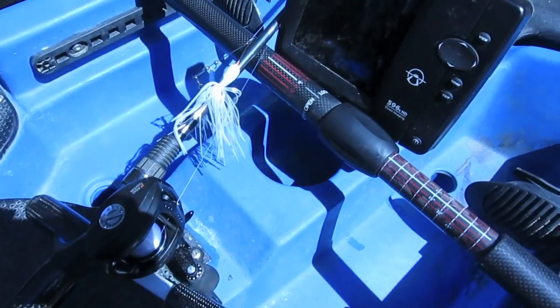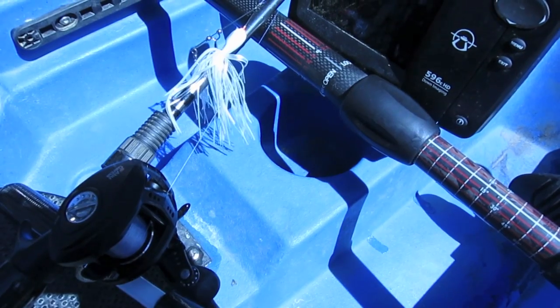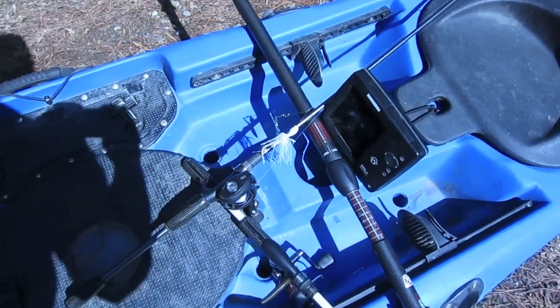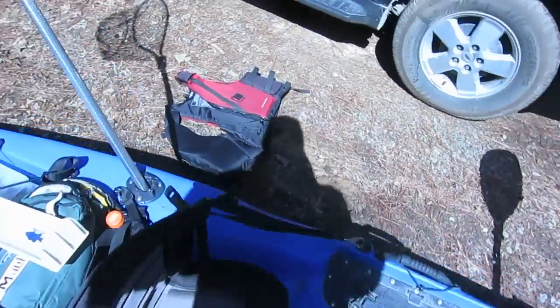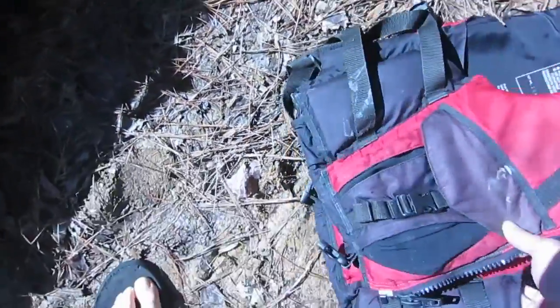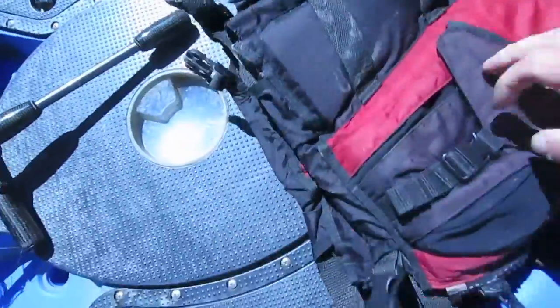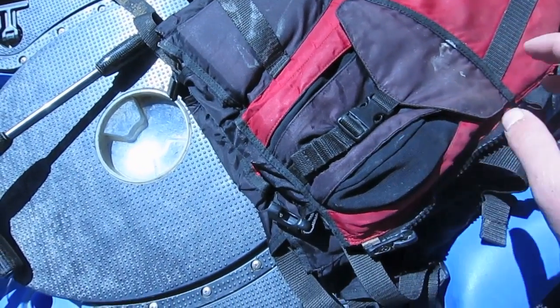Like most kayaks, I've got a cupholder molded in — it usually holds many more baits and pliers and scissors than it does actual cups. And the PFD — it's a plus. I wear mine literally everywhere. In the pocket I keep a knife, a whistle, and a good luck charm. So if you open that up, that's what you're going to find in there.